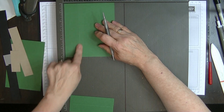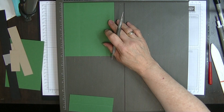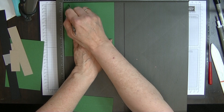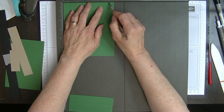On my short side this needs to be scored at a half an inch and at four and a half inches.